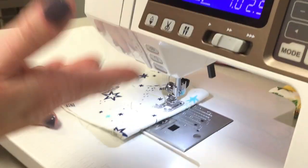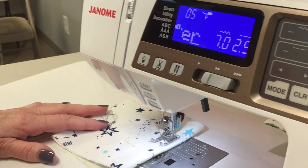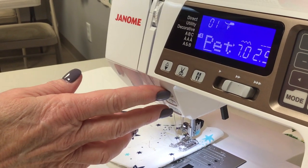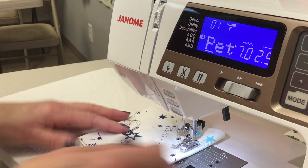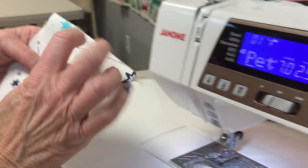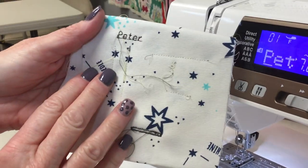It's not real big but it's great for labels or bandanas for your dog or just a tag in the back of a shirt. There are plenty of uses for the letters and numbers. You can just use the start-stop, and when it's done you can push the lock stitch to finish out. Then I'll push my scissor cut and I have the name Peter written on my little piece of fabric.